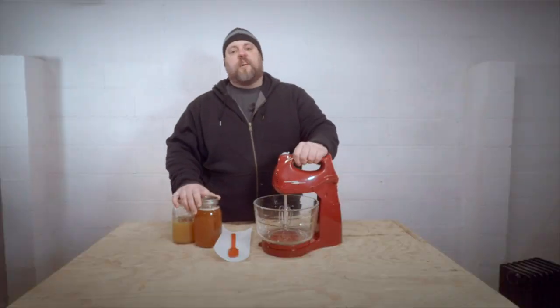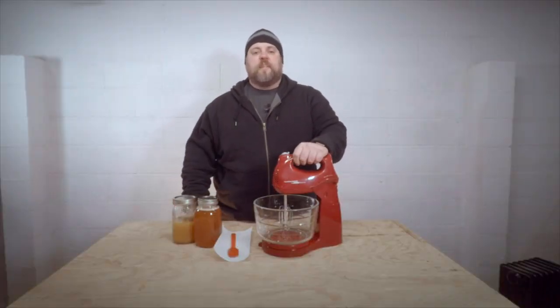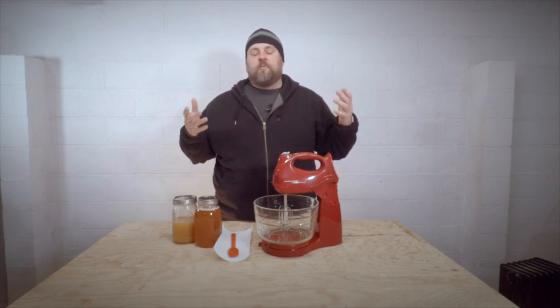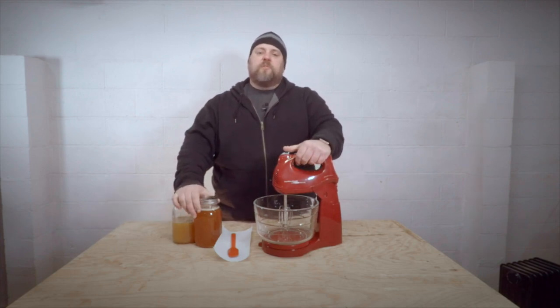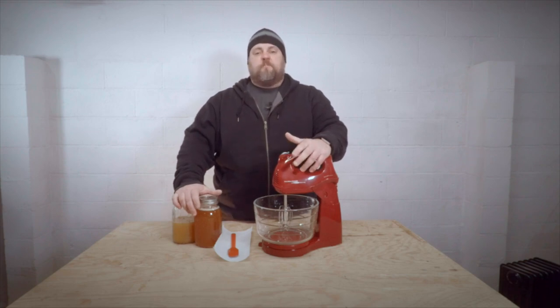So last week we were talking about decrystallized honey — I'll put the link up there so you can find that video if you haven't seen it. But basically that same winter I was dealing with crystallized honey, I was thinking to myself there's got to be a better way to store this honey for the winter. So I was poking around, doing some research, and what I found out was there's this thing called creamed honey. I wasn't exactly sure what creamed honey was, but I was willing to give it a go.